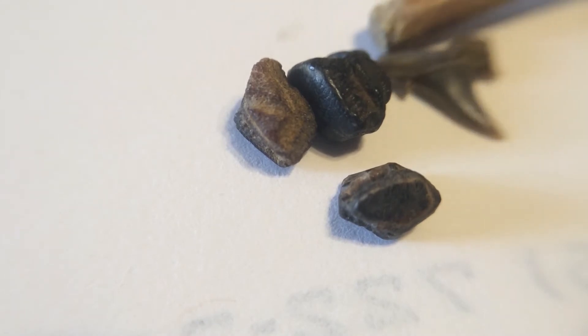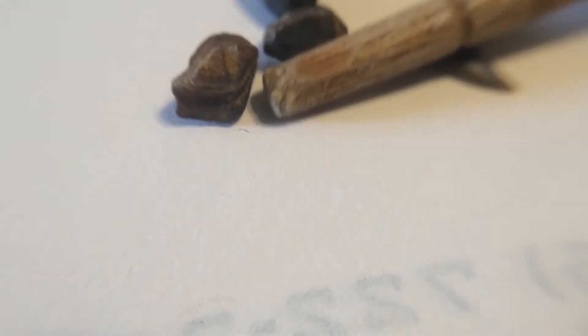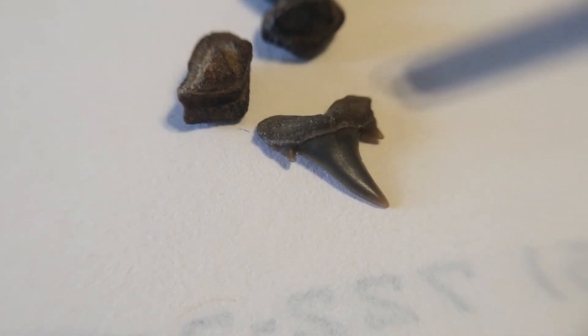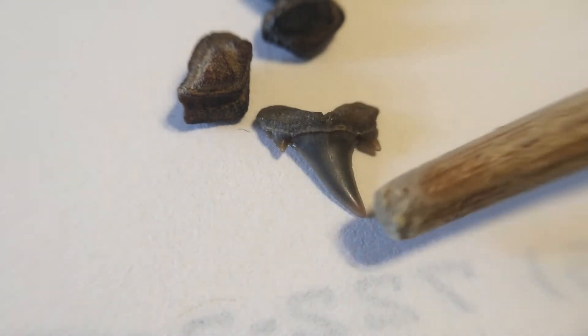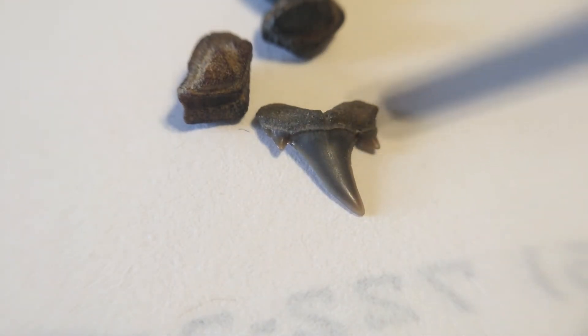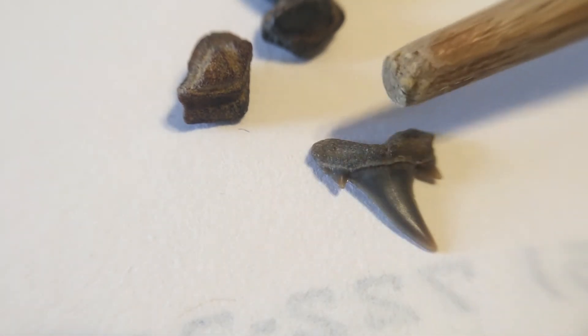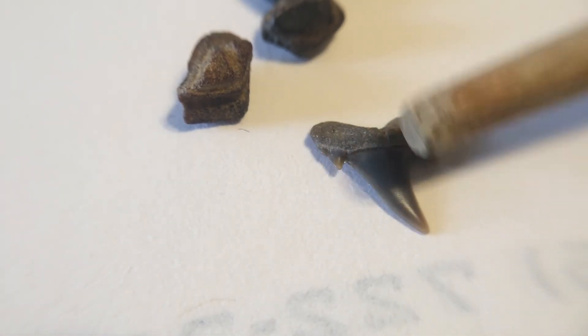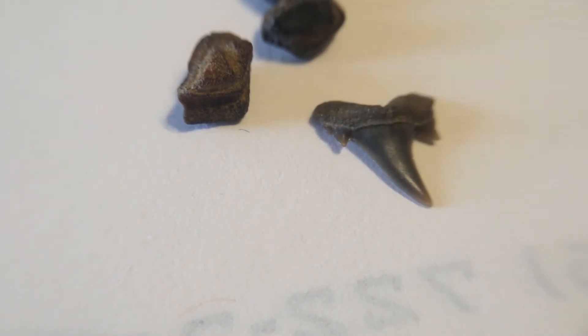Then we have this little one, which was one of the nicer shark teeth. I believe that is a Cretolamna — and I think the book says that with the shape of the curve there, it's an anterior lateral tooth. What this would have been from is like a mackerel shark or a cousin to the mackerel shark. This would have been a smaller one right here; I believe they got fairly large.